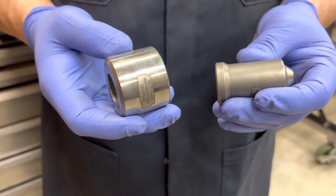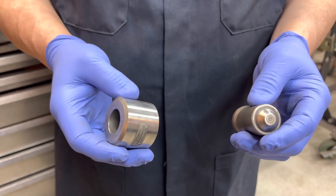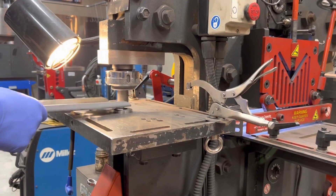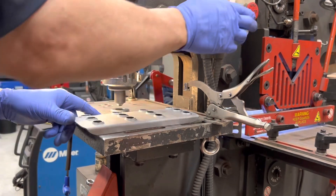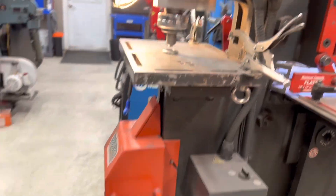This is a custom-made punch and die by Cleveland Punch and Die Company. Now let's go over here.